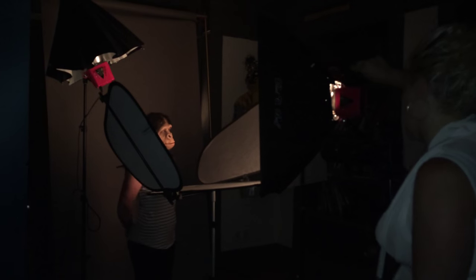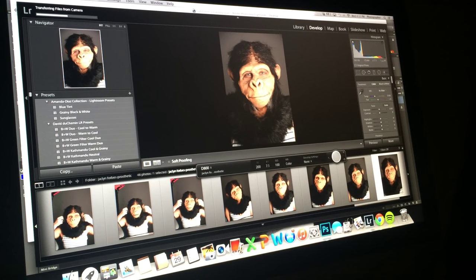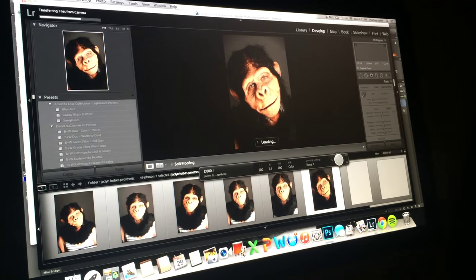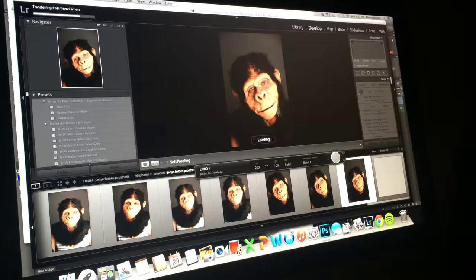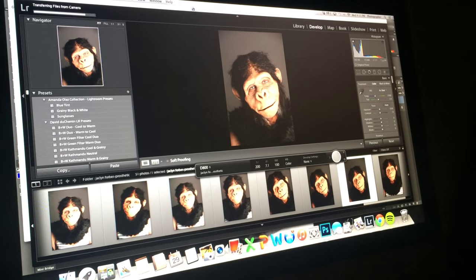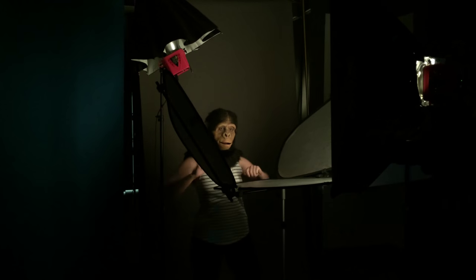I thought I would show you guys a little bit of behind the scenes. Here we were just taking a few test shots and seeing how the makeup looked on camera. That is basically how the prosthetic makeup ended up turning out. I was really happy with it but I definitely see room for improvement for next time. I had a ton of fun doing this makeup and I thought you guys would be interested in some of the things I get up to that I don't always share on this channel. I hope you guys enjoyed watching this — I'll see you guys soon. Bye!